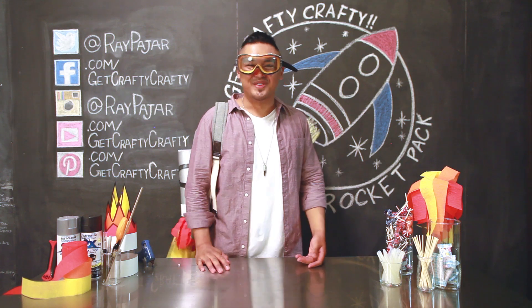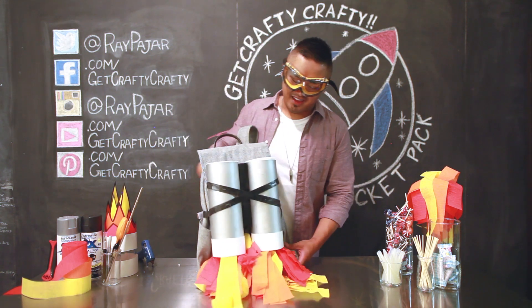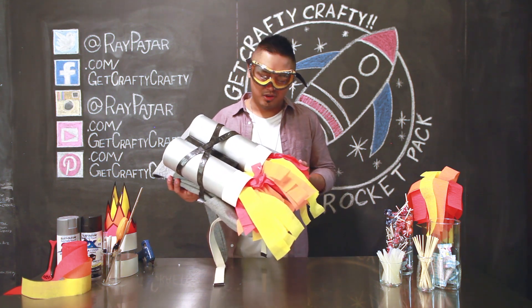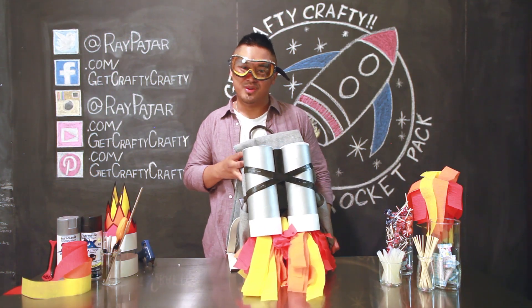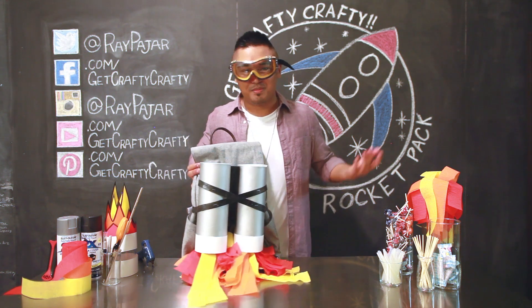Hey guys, Ray Pahar from Get Crafty Crafty, and today I'm gonna show you how to make this really cool backpack accessory that will help you go trick-or-treating. If you're dressing up as an astronaut or someone that just needs to walk around with a really cool rocket booster, this is the project for you.